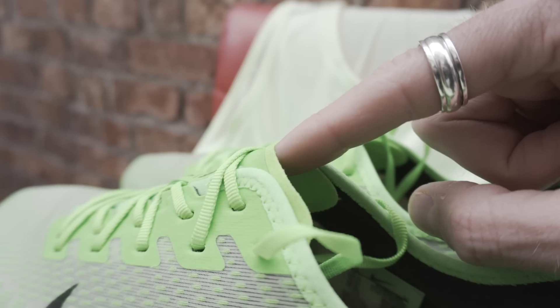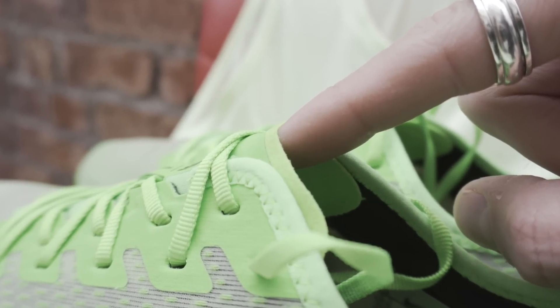Another change to this version of the shoe is the tongue. It kind of feels a bit like a neoprene style material. You do have an extra loop here to keep the tongue in place and I had no problems with the tongue moving around at all on my initial run. The tongue does feel a little bit similar to the Pegasus 36 tongue. It's certainly shorter now — it doesn't come up all the way around the ankle area — and I feel that the tongue is perfect in terms of size and length.